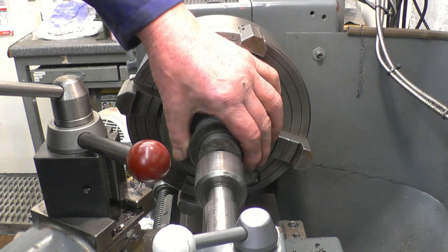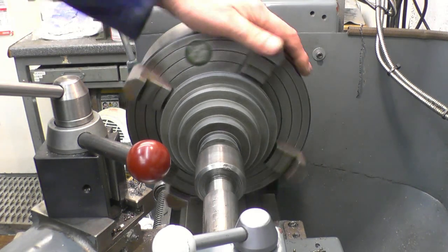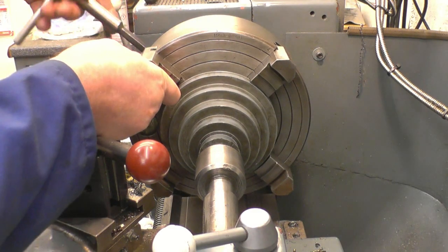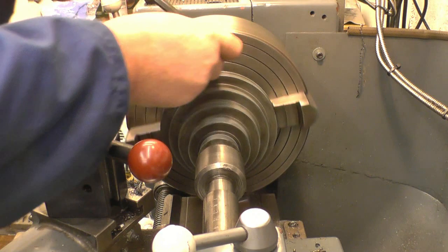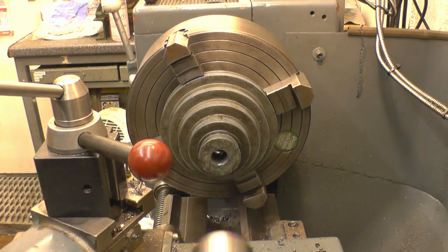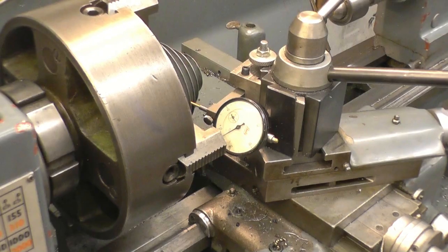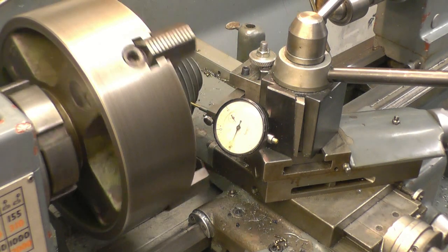Just use a tailstock center to get it somewhere near. I need to be careful - I don't want to damage the lip on the pulley, it won't take a lot of force. Right, we'll get the jaws on. Make sure I've got it running nice and true. It's within sort of 20 thousandths straight out of the box, so to speak.